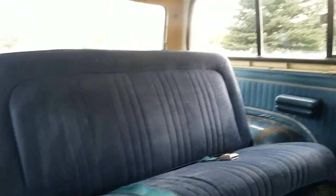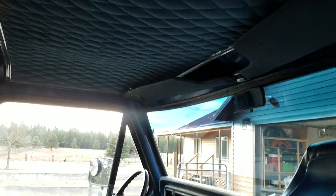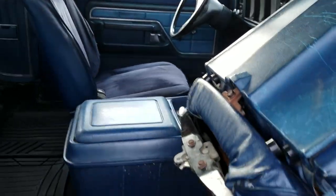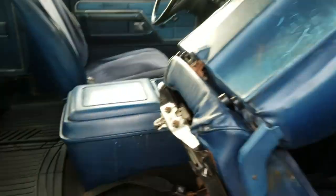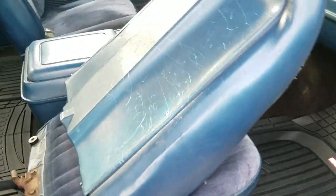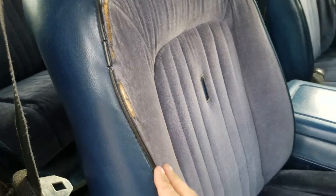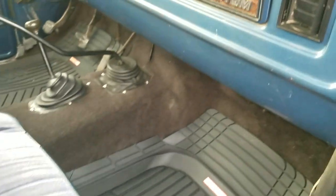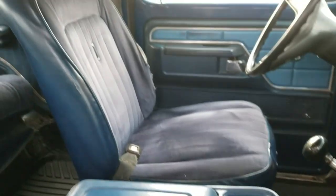It has the factory flip-and-tumble rear seat. Complete interior, all original — center console, the factory flip-up passenger seat for easy access to the back. There are some scratches on the back of the passenger seat and a little bit of splitting on the seam in a couple of places on the seats, but generally they're in really wonderful shape as well.